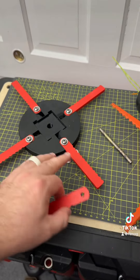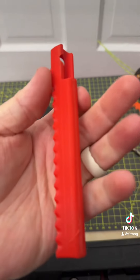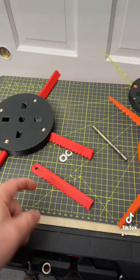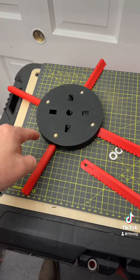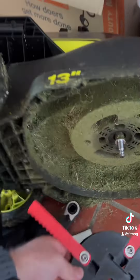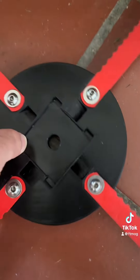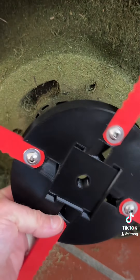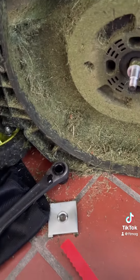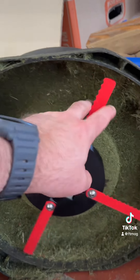Now we're going to go out and try it. What we want to know is: one, how well it works obviously, and two, how well these polycarbonate blades hold up. If these work well, it costs me two dollars to replace all four blades — that's it. These little vents here — on the bottom, as the blade spins they pull air up and hopefully keep the motor a little cooler, although I haven't had any issue with overheating.